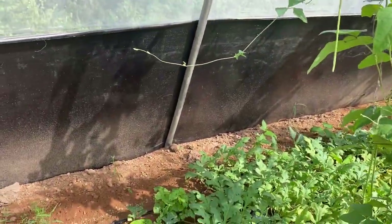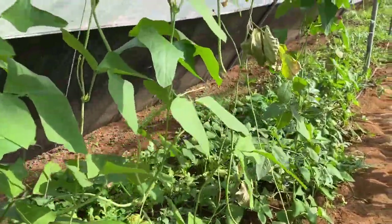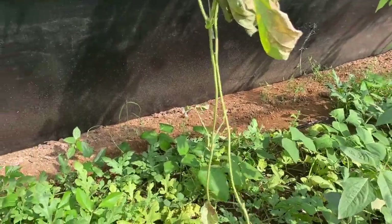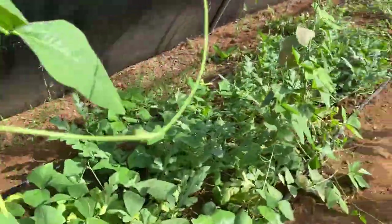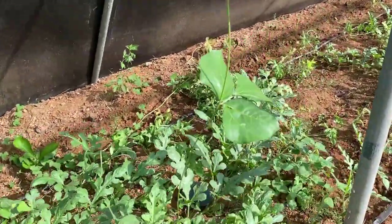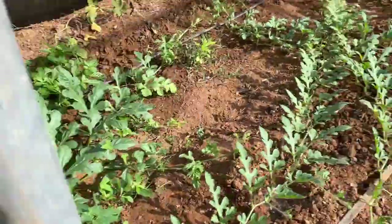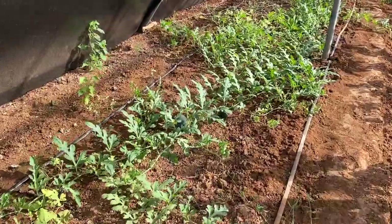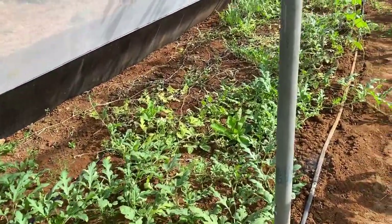At this end of the corner we have done some watermelon as a monsoon month trial and we have got good results. You can see the watermelon is setting — everyone is getting set, two, three, or four watermelons per plant. Here also you can see some of the watermelon is setting, so we are expecting some good yield from this watermelon also.